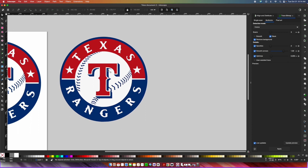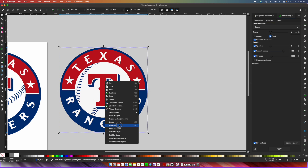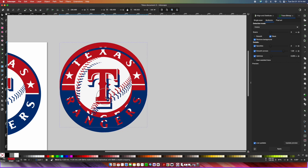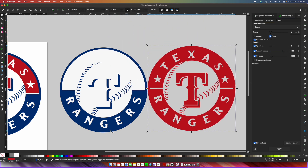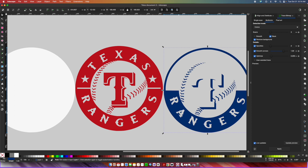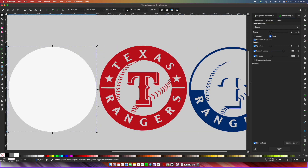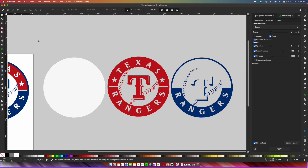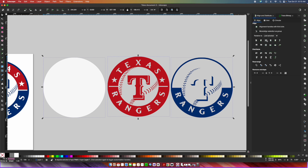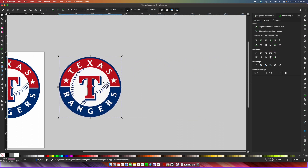I'm going to select everything to the right and delete it. Now going over to what is our layered SVG file, we're going to right-click and press Ungroup. We'll be able to take the red and move it over, then the blue and move it over. So whatever you are going to make, you have three pieces: blue, red, and a white circle to go behind everything. To stack it back the way you want, select everything and go to Align — align it vertically and horizontally. And there is our SVG file.